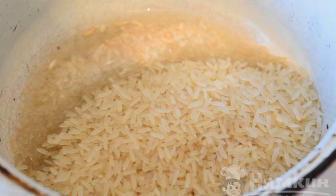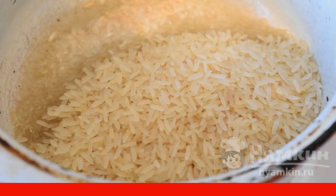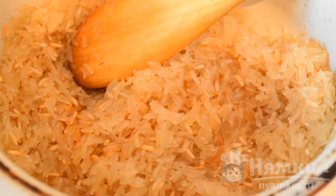We put a saucepan with a thick bottom on the stove, pour vegetable oil into it and warm it up. Then pour rice into the oil and fry a little. As soon as the rice is fried to a tanned color, add two glasses of cold water to it.